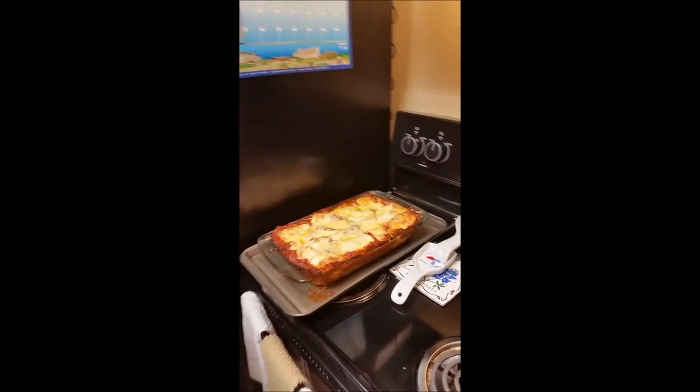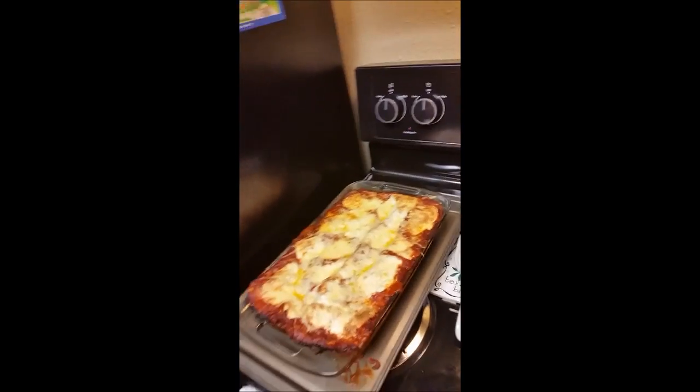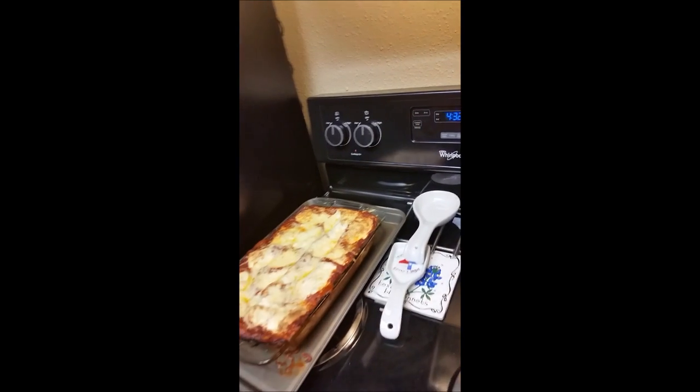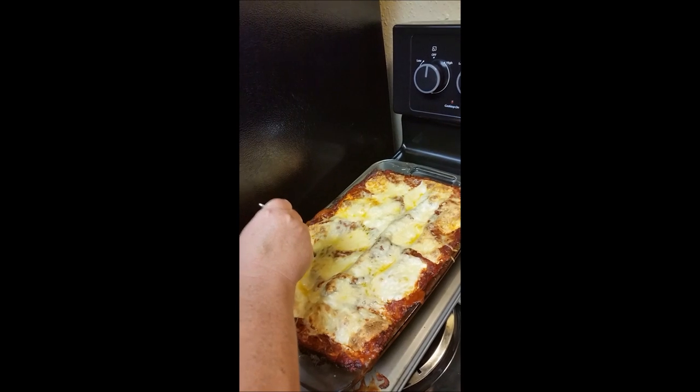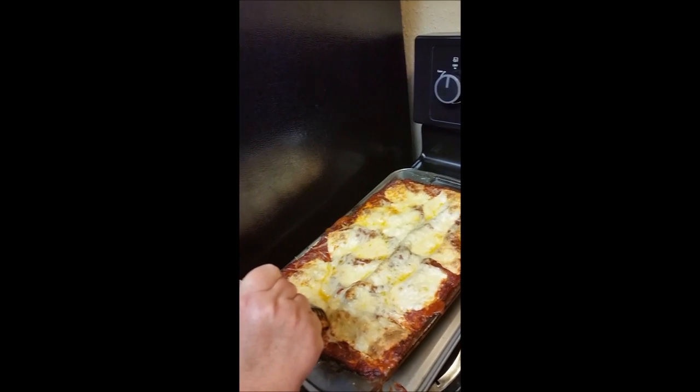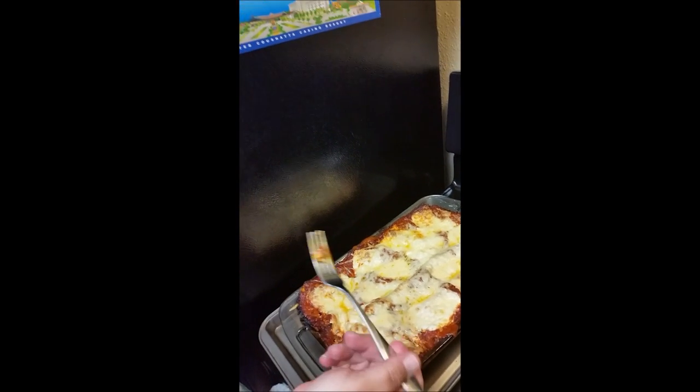Hey everybody, as you can see it is out of the oven — here it is, bubbly, ooey, gooey. What you're going to want to do is take a fork and go straight in and check your noodles. If they're not quite done yet, just put it back in for a few more minutes. This one ended up taking roughly about 45 minutes, give or take, so all you have to do is check it. We're going to let this cool for about 20 minutes and then we'll cut into it and taste it.